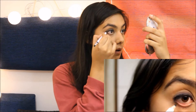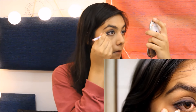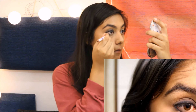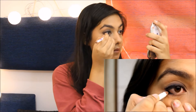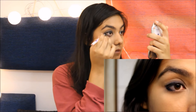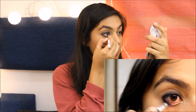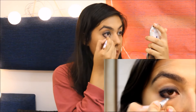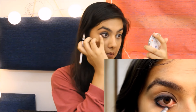Now comes the part of smoking your lower lash line. Draw a thick line on the outer corner of your lower lash line — not your waterline — make sure you just draw on the outer corner. Once that's done, go ahead and start smoking it inwards to create a very smokey effect. The key is to keep blending and smudging to create the perfect smokey look.